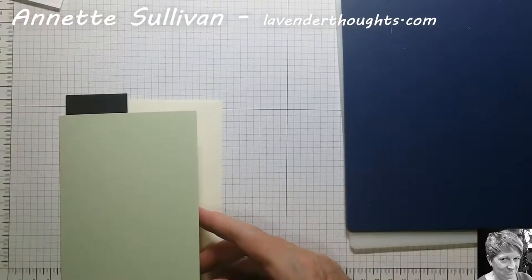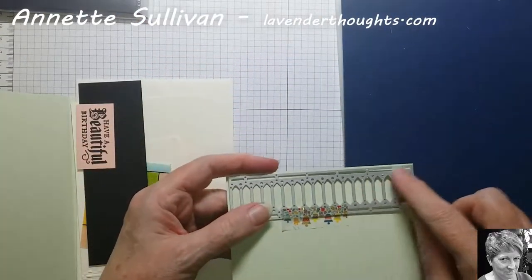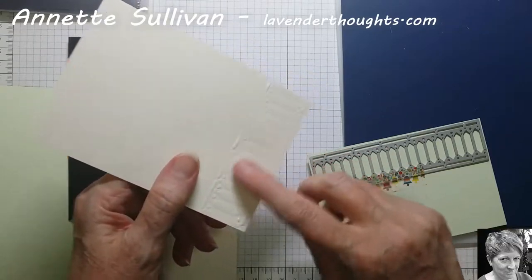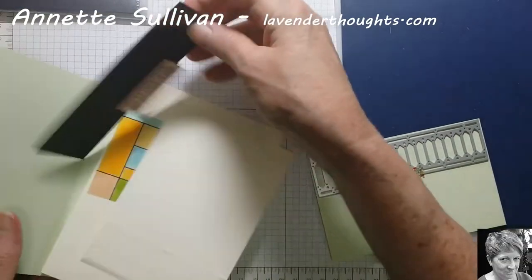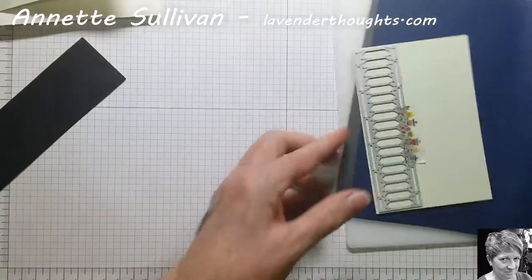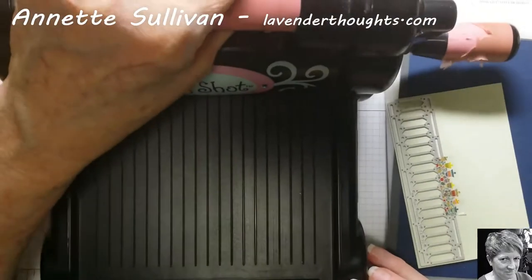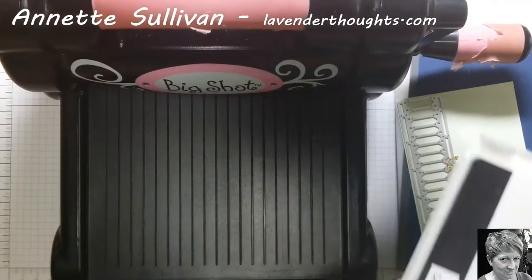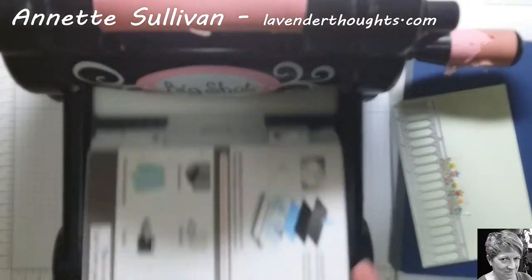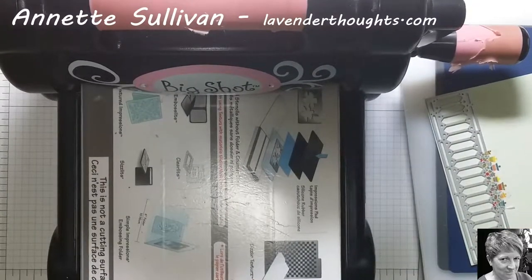We're going to use the stained glass thinlets, using this particular big one here. I've already run it through on the piece for the inside of the card, and we'll sponge that in a minute. To create our pieces I've just used a bit of washi tape. Now, if you think of it that you're doing embossing, you're going to use your embossing sandwich. If you've got the old multi-purpose platform, you're going to open tab two and just have tab one here, and then you're going to put down your acrylic plate.